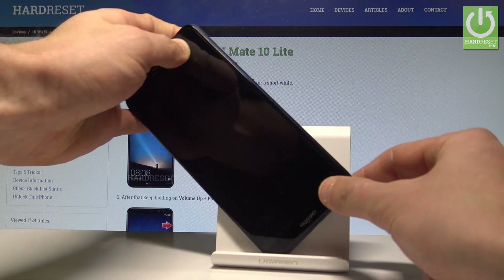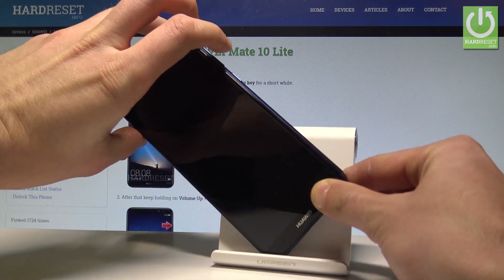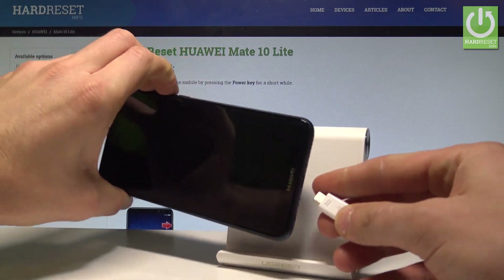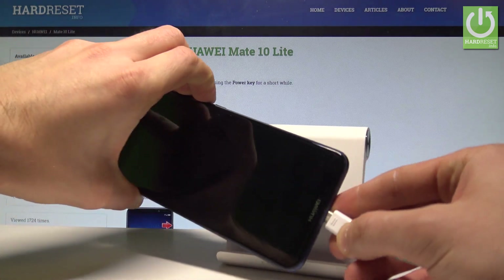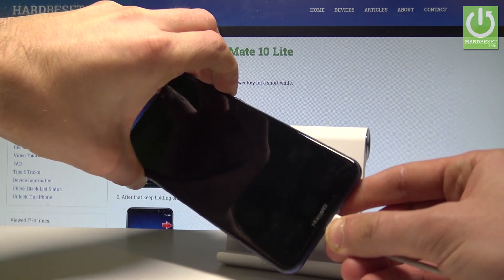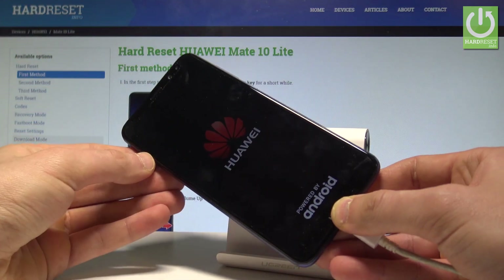Then you need to start holding the following combination: volume up and volume down. Keep holding these two keys — volume up and volume down — and while holding those keys, connect your phone using the micro USB cable. Remember to keep holding those keys and release them as soon as the Huawei logo pops up on the screen.